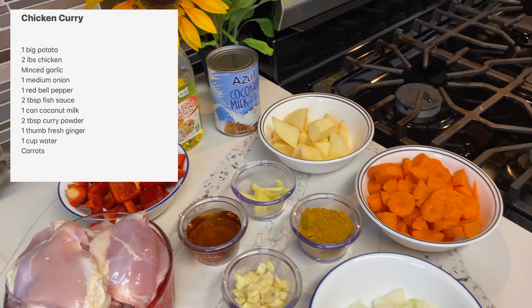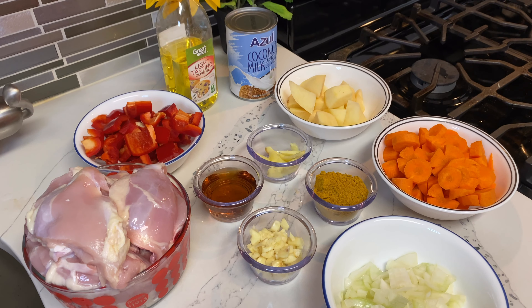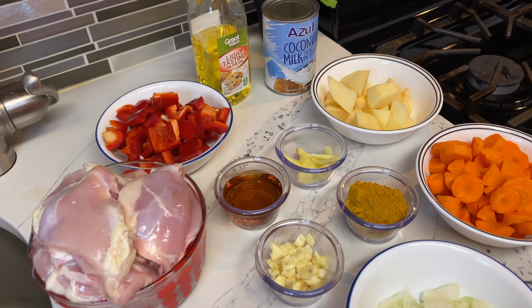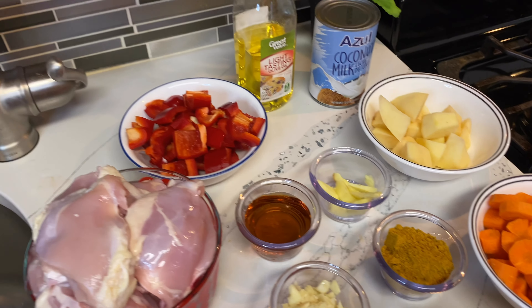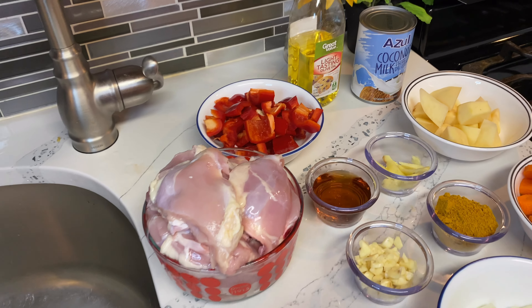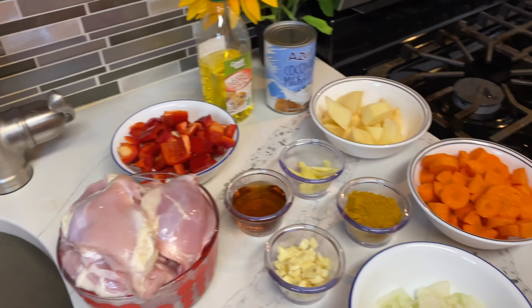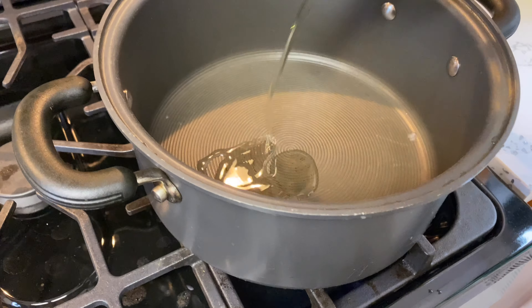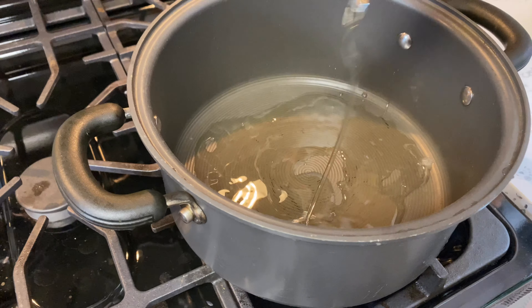For the ingredients, we need one can of coconut milk, potato, carrots, onion, minced garlic, two tablespoons of curry powder, two tablespoons of fish sauce, ginger, red bell pepper, and chicken. For the chicken, you can use drumstick or any other kind of meat — dark or white.